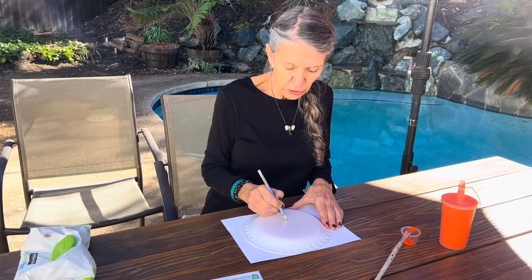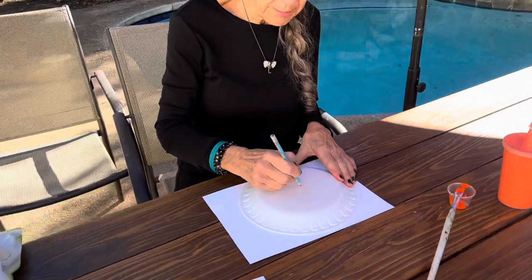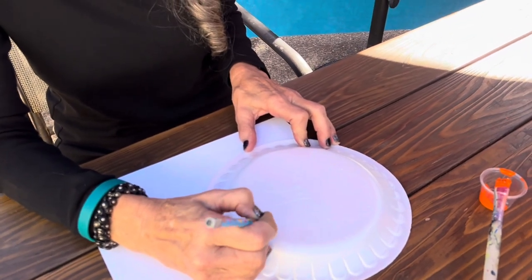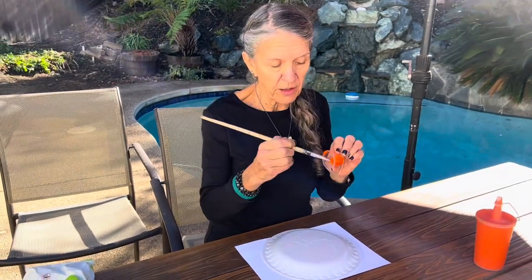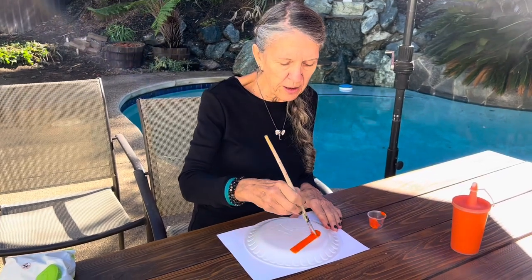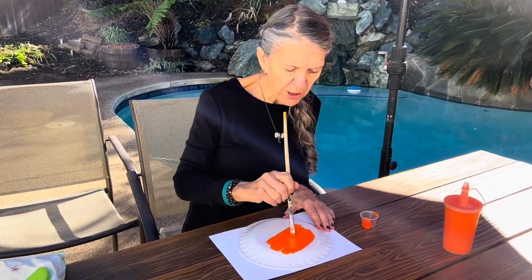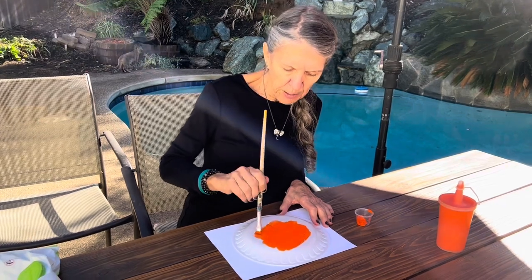Draw your design — I'm going to draw a little tree, making an indentation in the plate. Try not to press too hard, but if you go through it, it's okay. I'll add a little pumpkin by the tree and maybe some grass — something fall-ish. Then take your orange paint from your container and spread it really thinly over your lithograph plate. If you blob it on too thick, it smooshes around and doesn't do a good job.